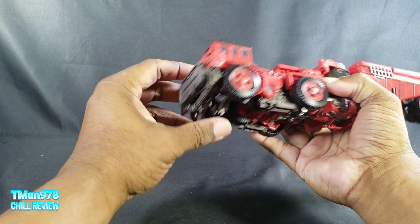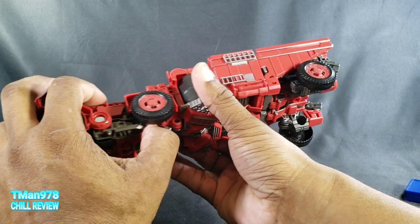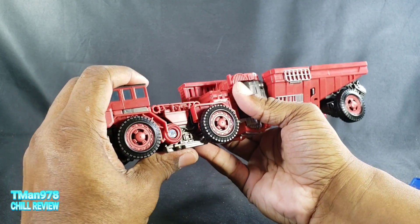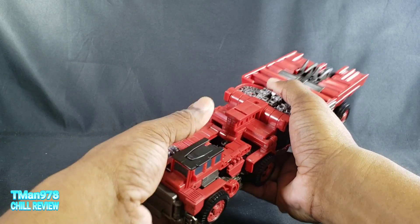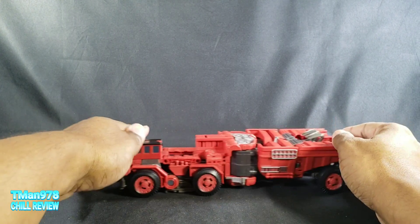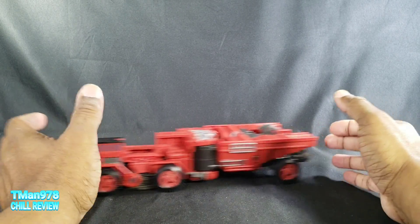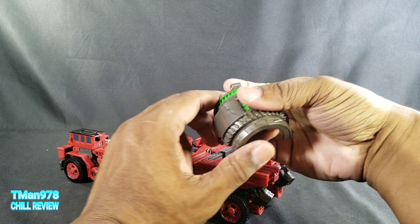If the wheels in the front aren't rolling, the spikes might be down too low, or you might have to keep bending the front down. Of course if you push down on there it's going to roll, but it's good to go. Optionally you can take this and clip it in right there.